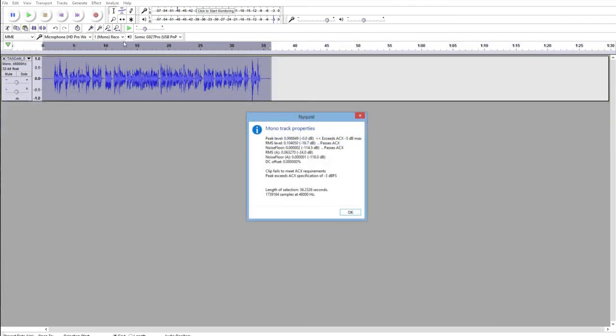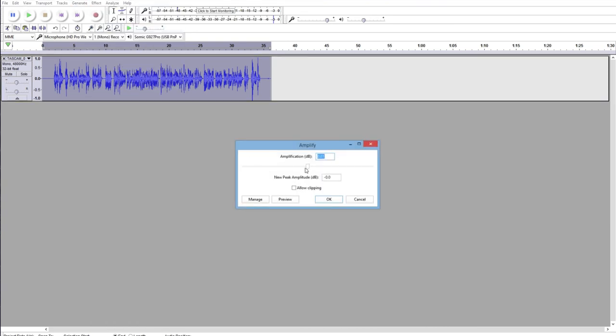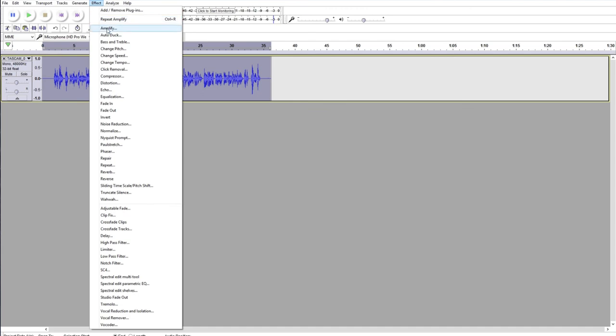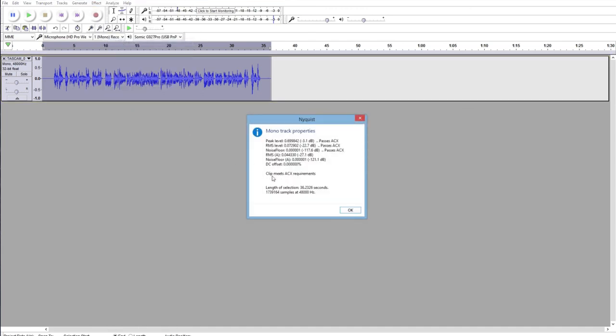Once those steps are done, you've done most of the hard work. The last step is to set the peak level to no higher than negative 3 dB, and that's just a couple of clicks away. As you can see, it lowers right on down there. And now, if you run the ACX Check, it's going to probably tell you that you passed. Congratulations — you've now created an audiobook file that adheres to the technical standards required by ACX.